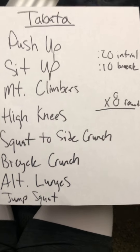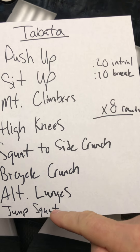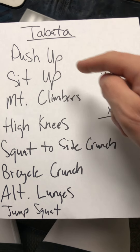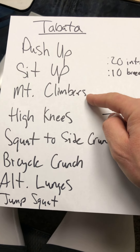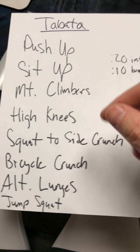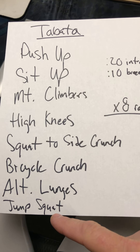I'll explain what that is. So what you've got here for your Tabata Tuesday is eight movements, and you are going to do each one of those movements for 20 seconds. For instance, you'll start doing push-ups for 20 seconds, then a 10 second break, then sit-ups for 20 seconds, 10 second break, mountain climbers 20 seconds, and so on. You're going to continue to do that and you'll have a minute break in between the whole set, going all the way from top to bottom — 20 seconds each movement, 10 second breather in between.